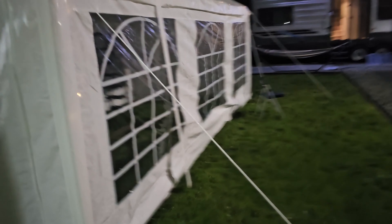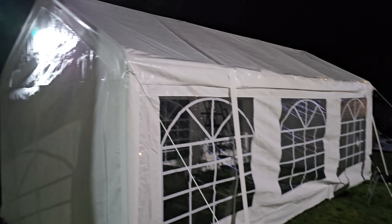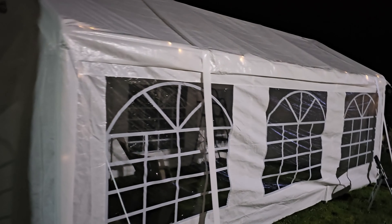But it looks really cool. It was a little bit windy today, but it held really nice. Nothing blew away or anything like that, so it's a very sturdy tent. Looks really nice and it works great.